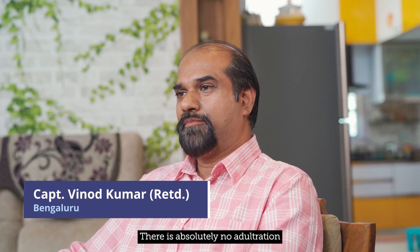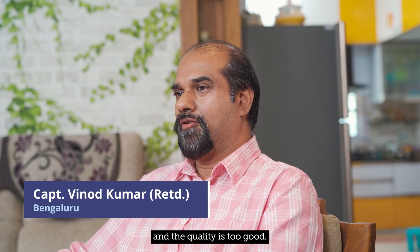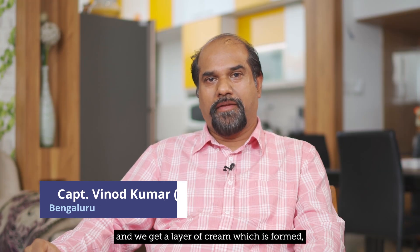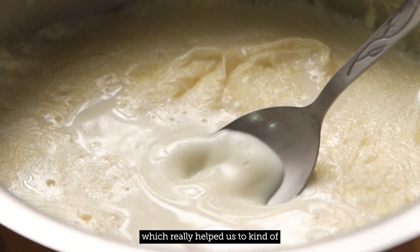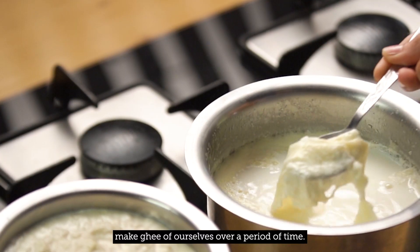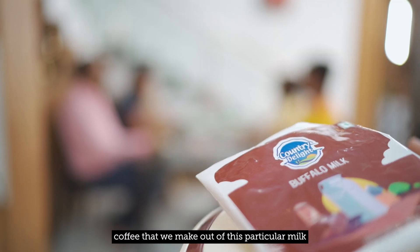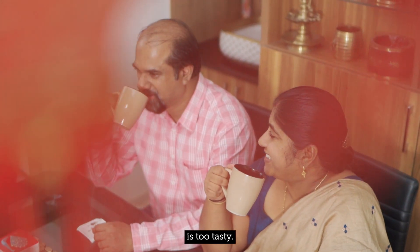Country Delight makes a difference. There's absolutely no adulteration and the quality is too good. Keep it in the fridge and we get a layer of cream which is formed, which really helps us to kind of make ghee ourselves over a period of time. We found that the coffee that we make out of this particular milk is too tasty.